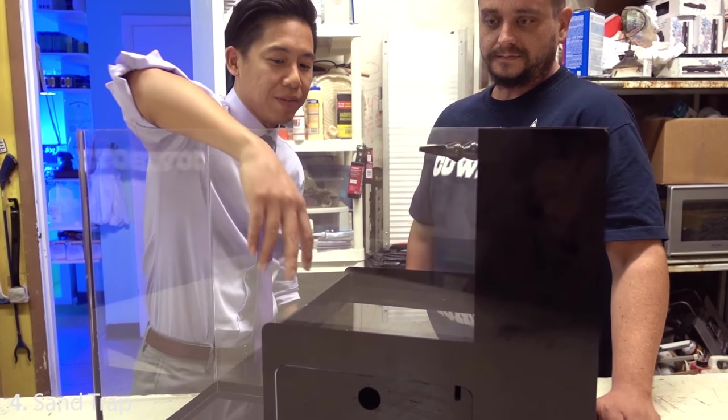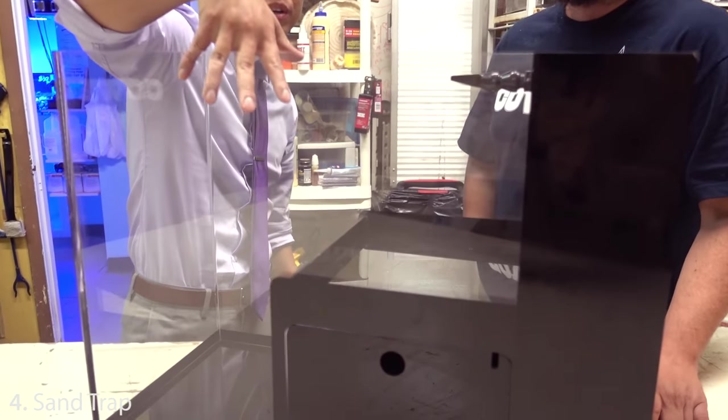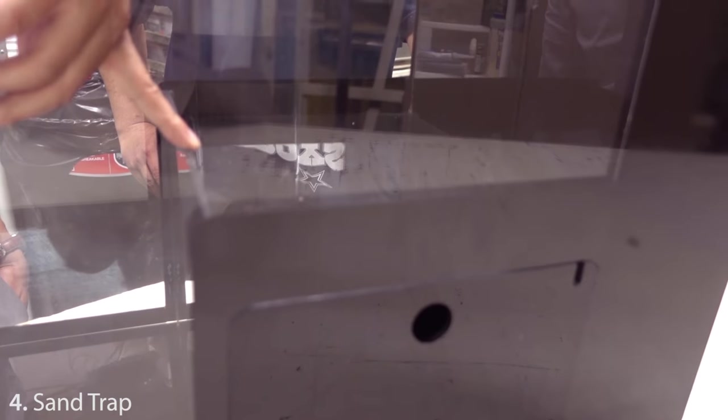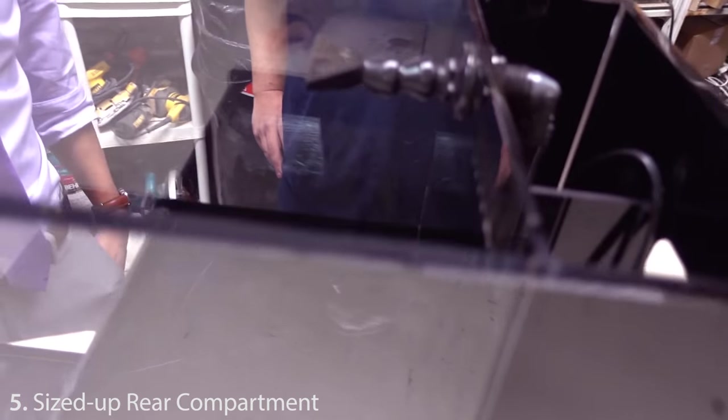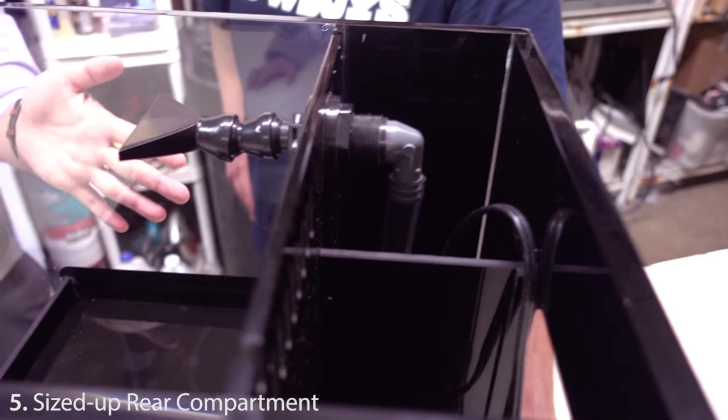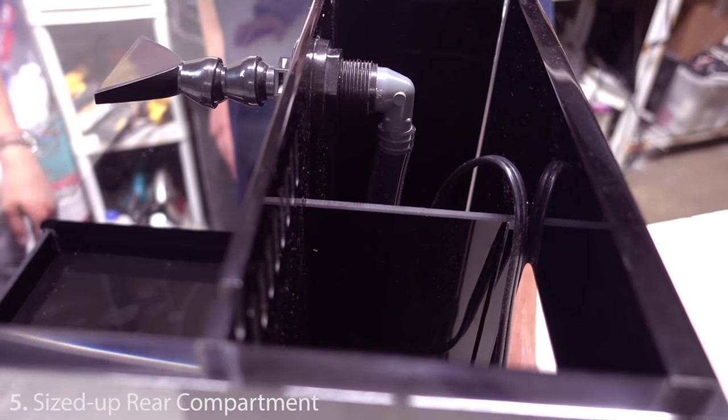I really like how well thought-out this is. For example, you have the sand trap — that was very important. I was worried that sand up top would get pushed down, but this handles that nicely. Also, I understand you made the back compartment a little bit larger so you can fit a good variety of products already on the market. Can you tell us what would go well in the back for the 17-gallon?